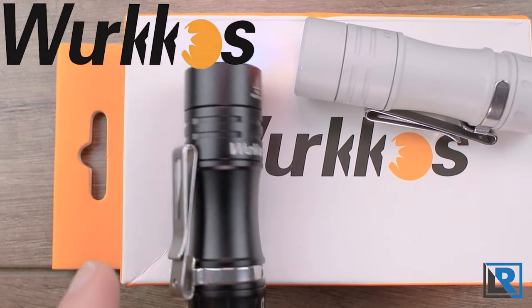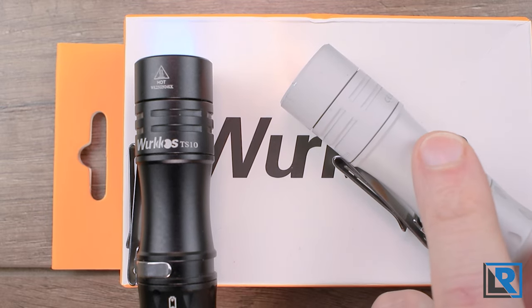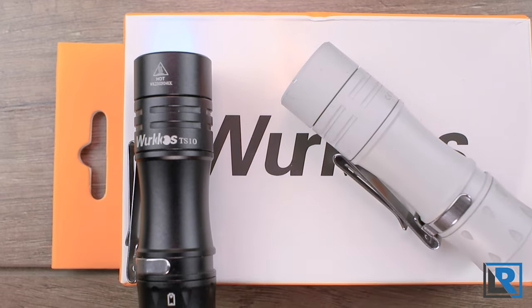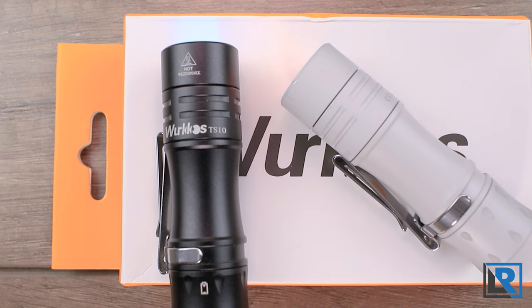Thanks to Workos for sending me the black one, and I picked up a metal arc oxide MAO version that they did when it was available briefly earlier this year. If you're watching around November 11th 2022, check the description for links to pick this up for around $20 on AliExpress or Workos's AliExpress store due to the 11/11 Singles Day sales. If you're watching after that, I'll also have discount codes for Amazon and other places in the description.